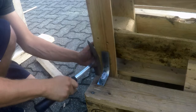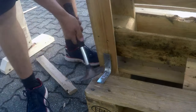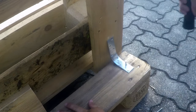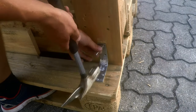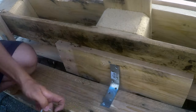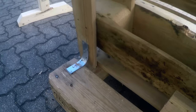I nail a curved corner brace to the base pallet and the back support board, which makes it significantly more stable. It might look a little odd but in my experience it holds up really well. The end result is a very stable pallet sofa that can withstand a lot and is also very comfortable to sit on. Here I nail in the final corner brace in the middle. The three corner braces are attached and the pallet sofa is finished.